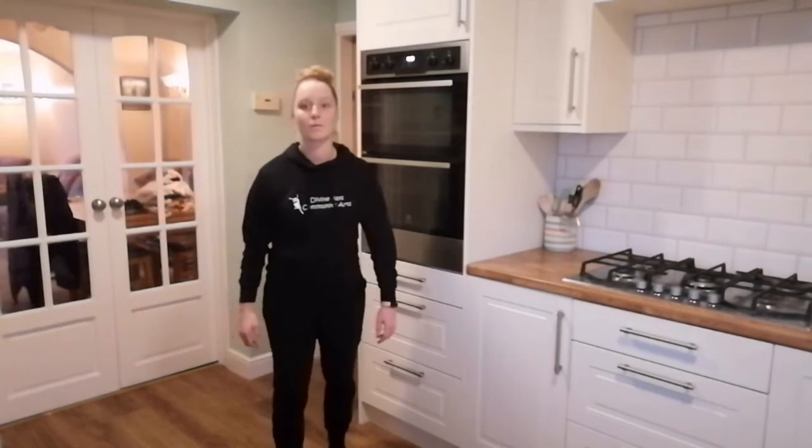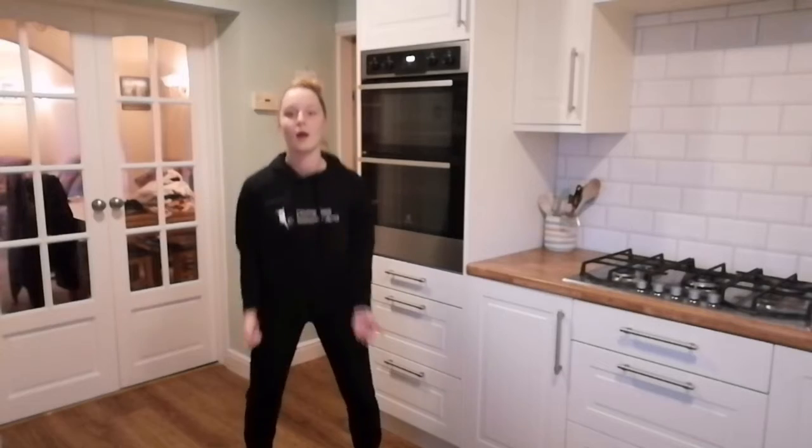Excellent, so that should have hopefully got our pulse raised. Now we'll just do a quick stretch to carry on. Get a quick drink of water and then we'll continue. Find a space and we'll get going with our stretch, just follow along with me.